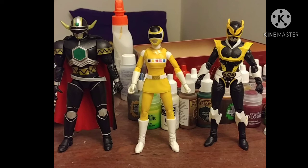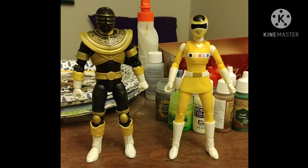Size comparison time. Here she is next to the Magna Defender, and Psycho Yellow — which yes, I will review eventually — and Zeo Ranger Gold, because I got them at the same time.